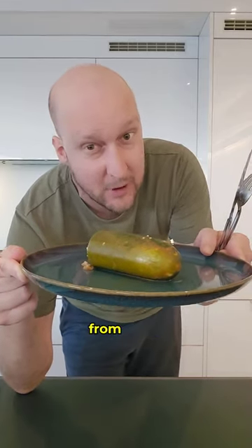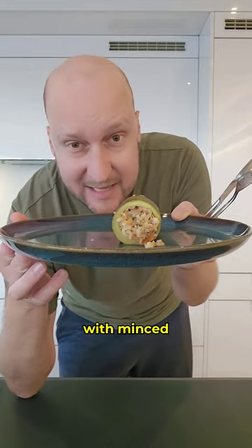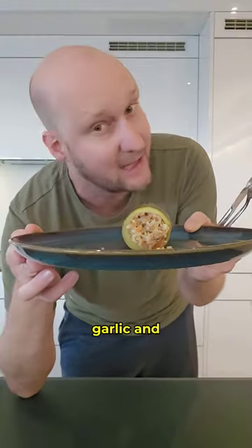All right, guys, I made Kusan Manji, a specialty from Qatar, and it's basically stuffed zucchini. I filled it with minced beef and a lot of spices, some tomatoes, garlic, and zucchini.